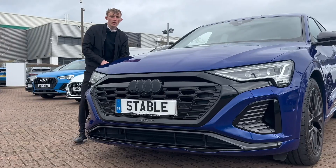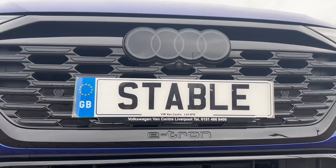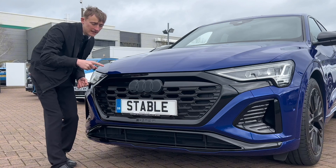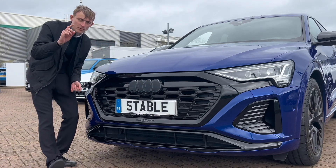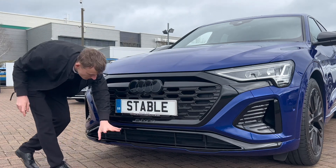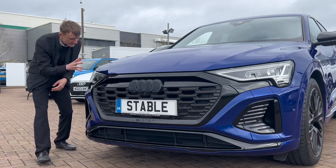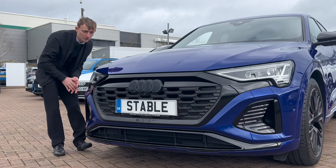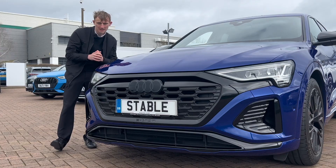Just before we check out the technology packs, let's have a look at the front. I'm not too keen on the front badge — it looks plastic and flat — compared to the rear badge which is e-indented and looks a lot better. You've got the e-tron black design pack, the black trims, and LED headlights with matrix and daytime running lights. They all look great.